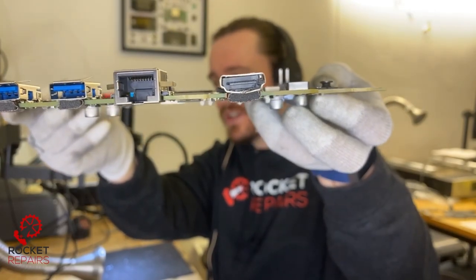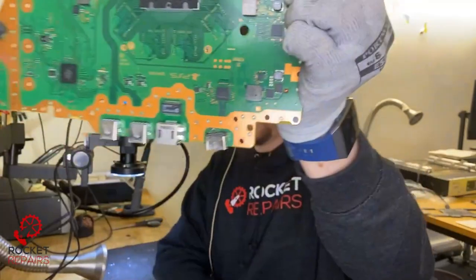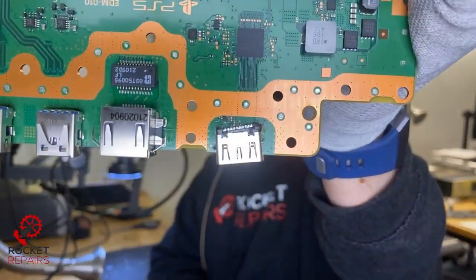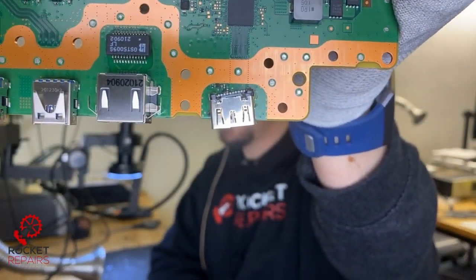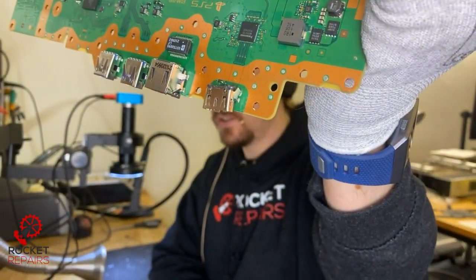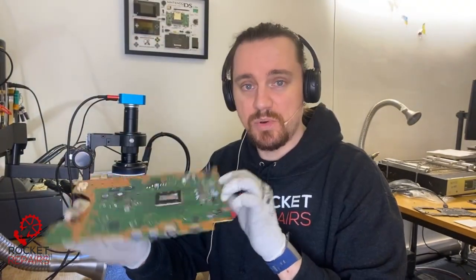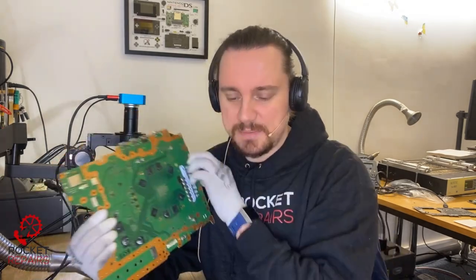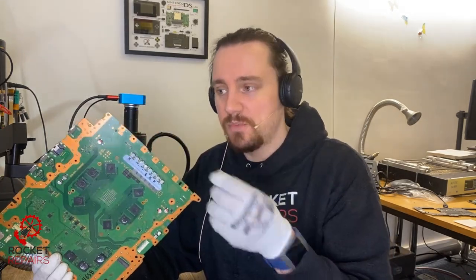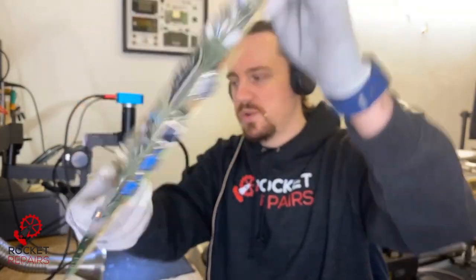It doesn't look horrendous from that angle, right? But if I turn the board, look at that. Any angle at this point is shocking. The casing around the HDMI port, the plastic is cracked. I think the customer said the PlayStation fell off the side, landed on where the HDMI port was, and that's indented the plastic and dispatched this port.